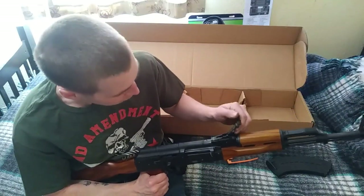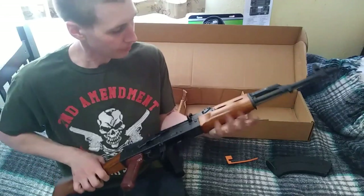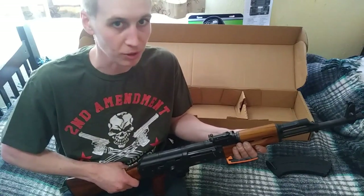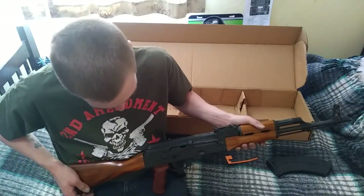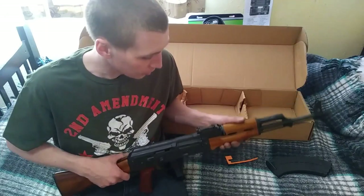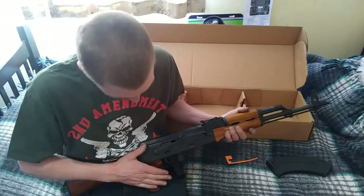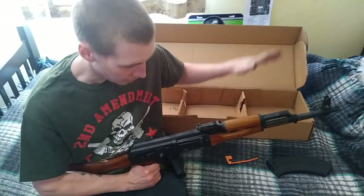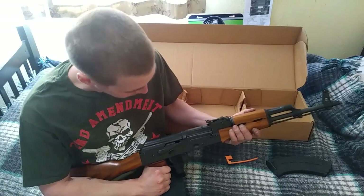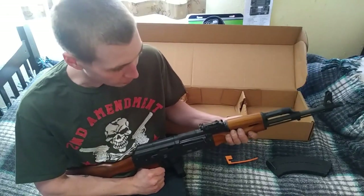I was looking for an AK in the $600 to $700 price range and after a lot of research, pretty much the only options I found were Century Arms and Riley Defense. I heard lots of bad things about Century Arms — poor quality control and it's not made in America. Everything I read about Riley Defense was great. This is the Riley Defense RAK-47 Classic with the teak wood stock.